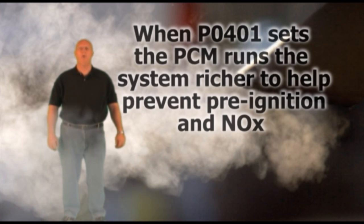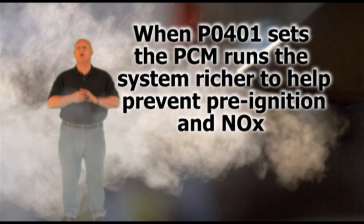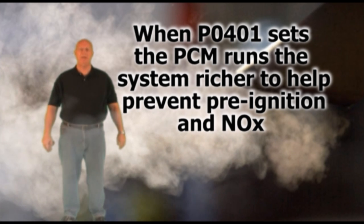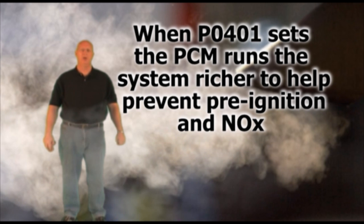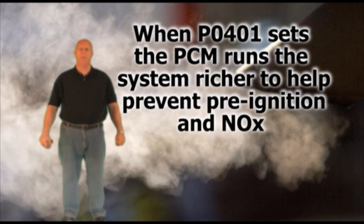Trouble code P0401 means the PCM has detected a low flow condition in the EGR system. When this code sets, the PCM will run the fuel system richer, which will help prevent engine damage from pre-ignition and the formulation of NOx.